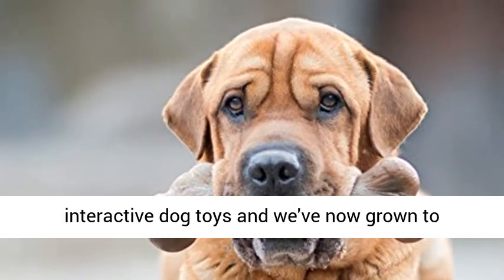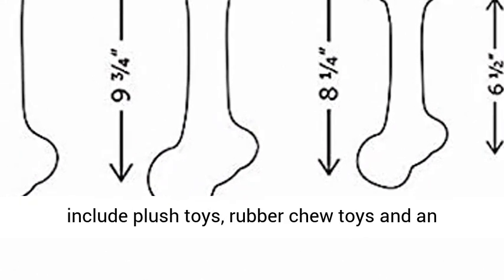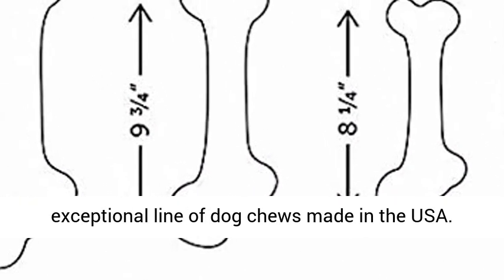Where pets always come first — Pet Quark started with interactive dog toys, and has now grown to include plush toys, rubber chew toys, and an exceptional line of dog chews made in the USA.